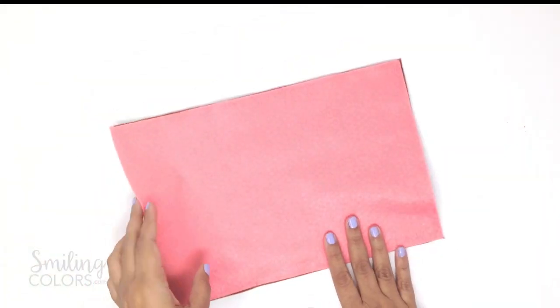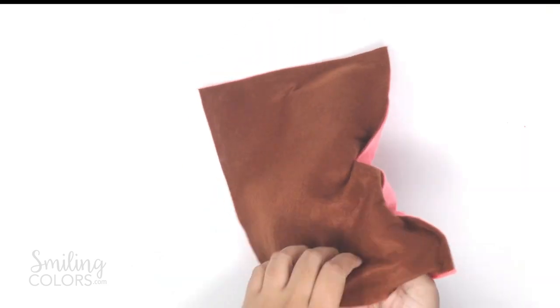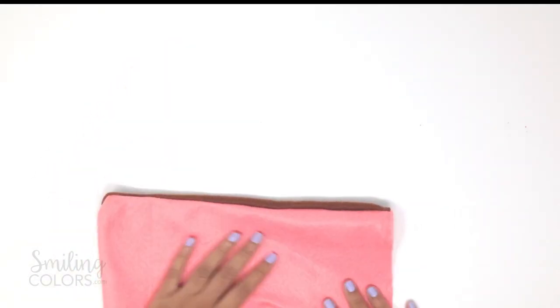Press the two felt sheets together and let this dry overnight. The next day when I checked on the pillow I was super happy — the glue had dried and the seams formed were really, really strong. So I turned the pillow inside out, used something pointy to push out the corners, and we are ready to paint.